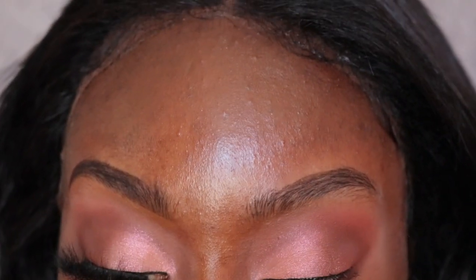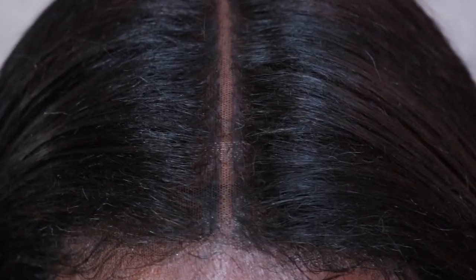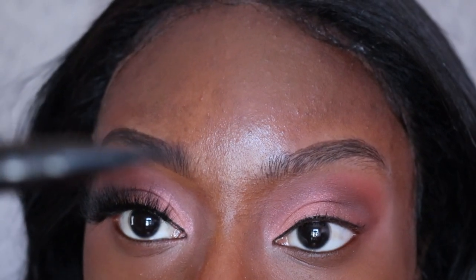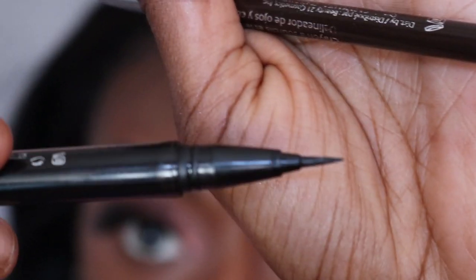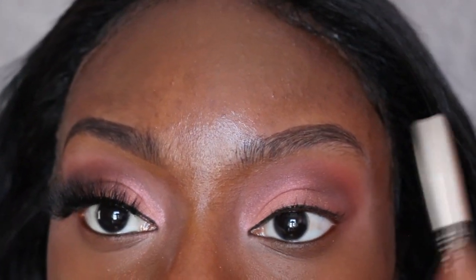For my eyebrows, the main two things I use: I use the MAC Shape and Shade Brow Tint Pen — the marker tip has tint powder that I put on my eyebrows first. Then I use the felt point tip to create hair-like strokes on my eyebrows. Now I'm going in to fill in my eyebrows a little bit more.